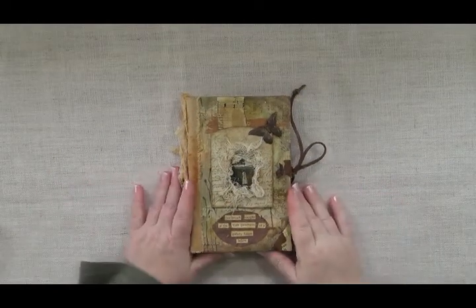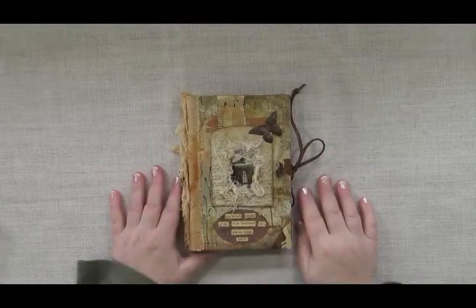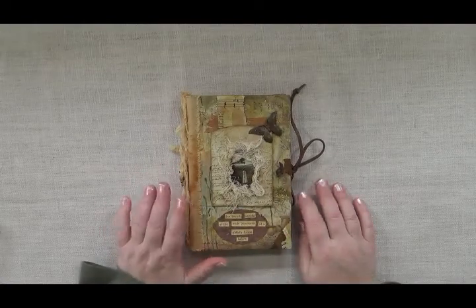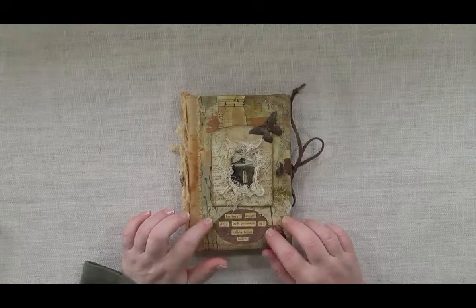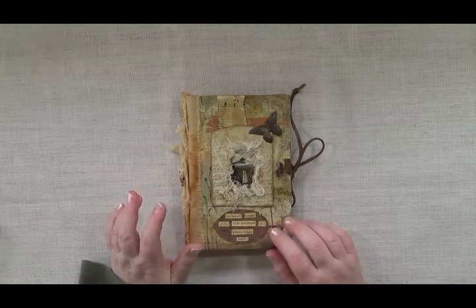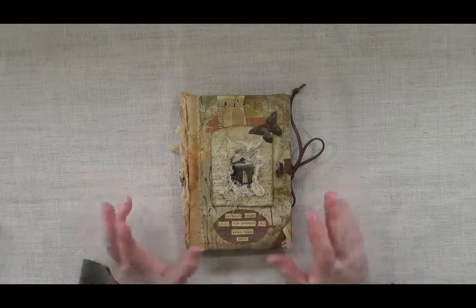Welcome to my studio! I have a little flip-through for you of a book that I completed. This is a sketch journal filled with mixed-media paper — you can paint, draw, collage, sketch, whatever you want to do with this little journal.